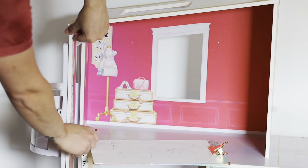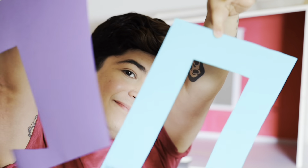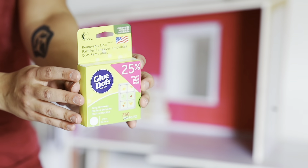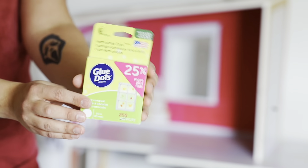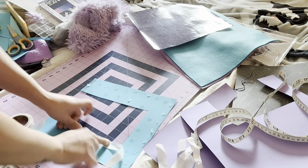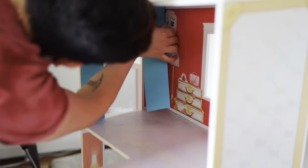Before I cut all the paper, I need to measure the walls to make sure they're going to fit nicely when I glue them on. For the glue, I'm going to use glue dots, just because they're not as messy as regular glue and easily removable in case I change my mind.